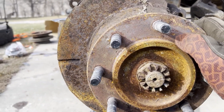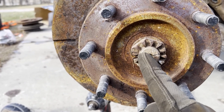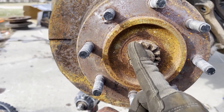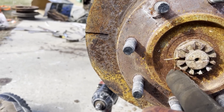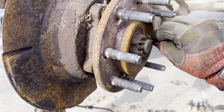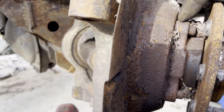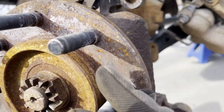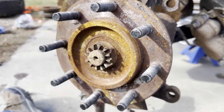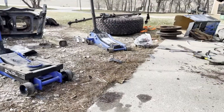I'm also changing the hubs out. To do that you need a 44mm socket — or 11/16, something like that. Take out the cotter pin, take the nut off, then you've got four 18mm bolts holding the back on. Beat it off, put your new one on — torque specs usually come with the new hubs.